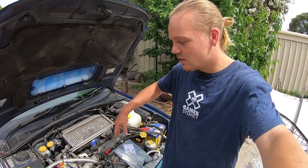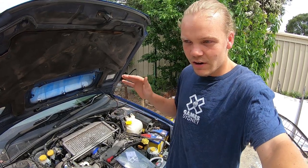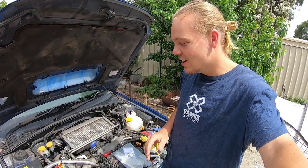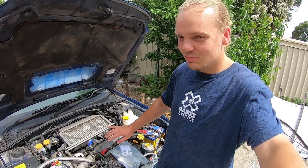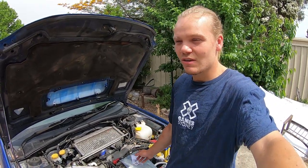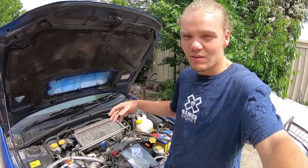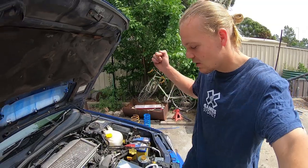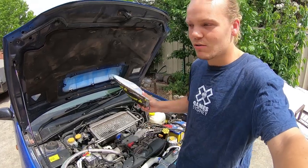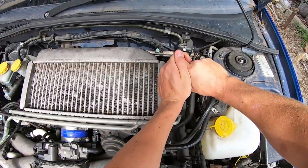The reason I want to start doing mount replacements on the car is on takeoff there's a lot of things moving and shaking around. I think the mounts are pretty much had it — the car's done 270,000 and I don't think they've ever been replaced. So I figured we may as well do them, stiffen everything up, make everything feel new again. We're starting with the pitch mount and then we'll do the trans mount and engine mounts as well.